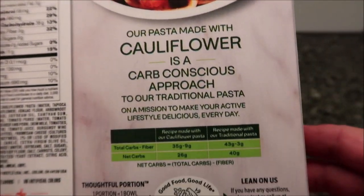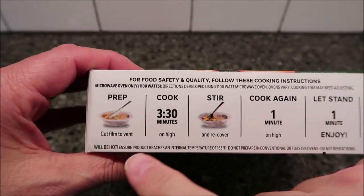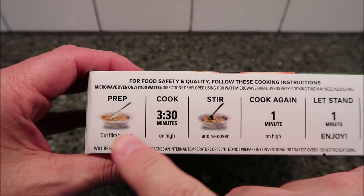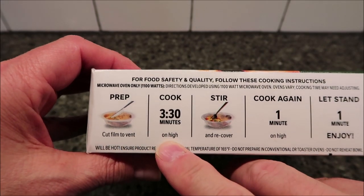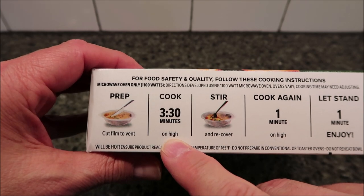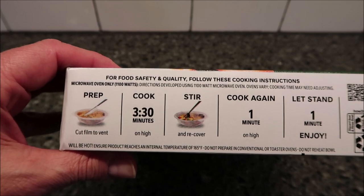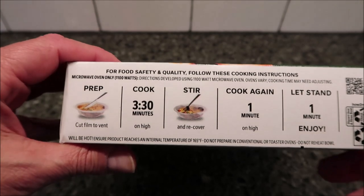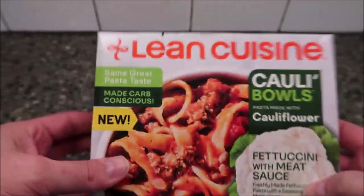So the pasta is made with cauliflower. Here are the directions. I don't see oven directions, so it's just microwave. Cut the film to vent, cook for 3 minutes and 30 seconds, stir and recover, then cook again for 1 minute on high, and let it stand for 1 minute to finish the process.